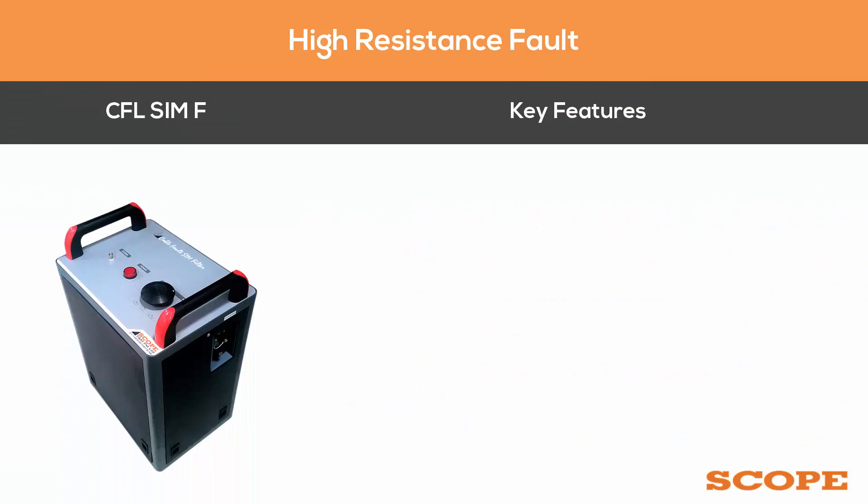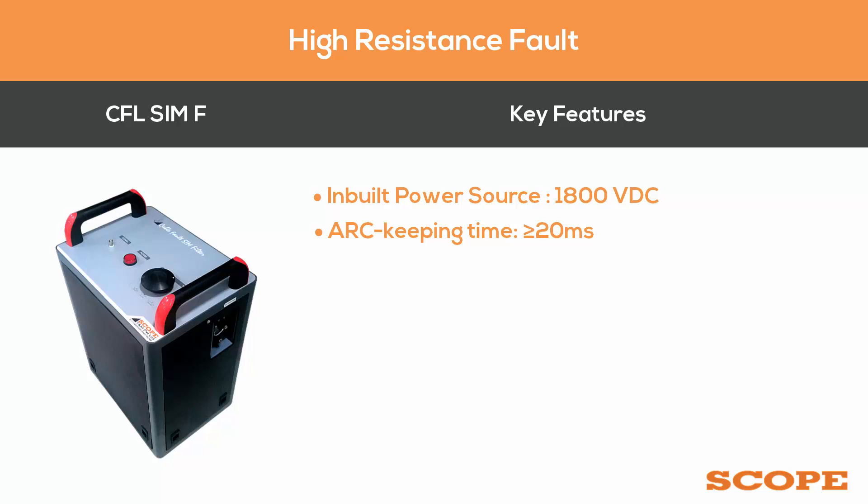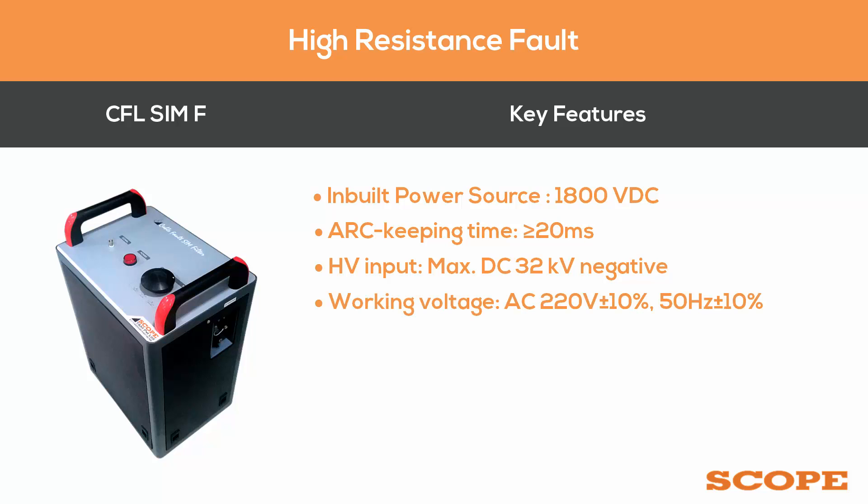Key features of the CFL SIMF include an inbuilt power source of 1800 VDC, an ARC keeping time of greater than or equal to 20 milliseconds, an HV input of maximum DC 32 kV negative, and a working voltage of AC 220 volts plus or minus 10 percent.